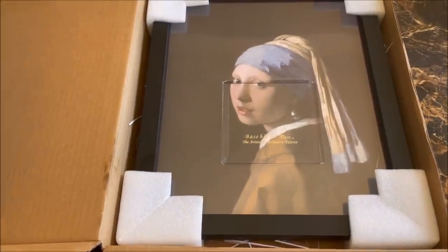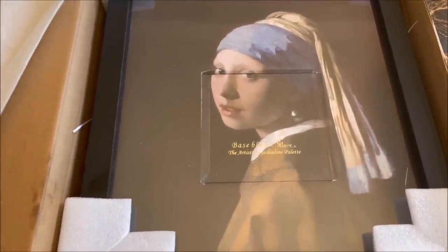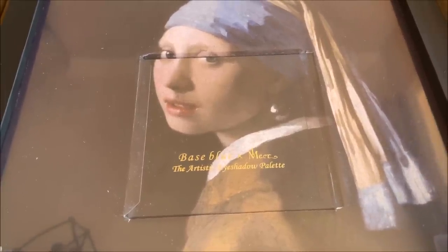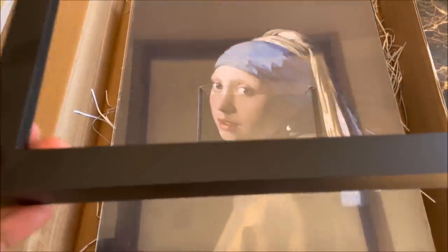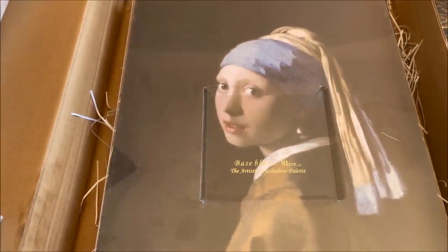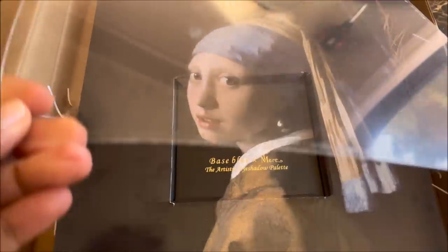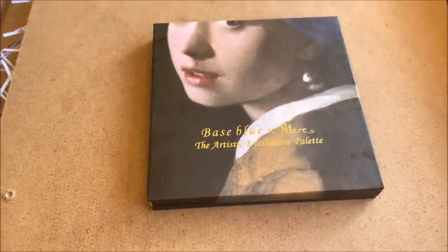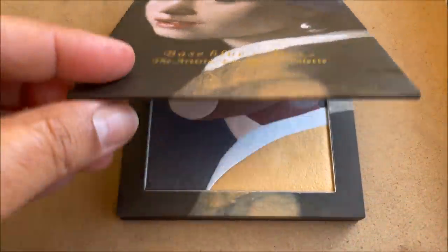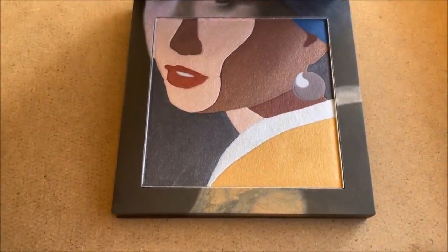I wanted to take a moment to appreciate the palette I'll be using today. I told you it's going to be the world's most beautiful palette. This is by Base Blue Cosmetics — it looks like a painting that can be displayed in a museum. How stunning is this? Within this frame is the eyeshadow palette. This is the artistic eyeshadow palette, so you open it up and reveal the palette.